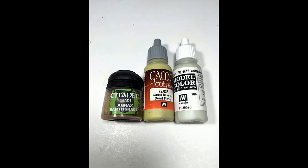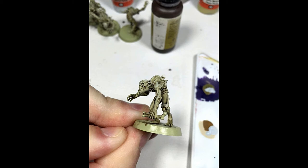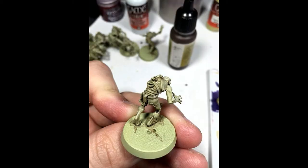Okay, so first off, I had already done a little bit of work to all 60 of the ghouls, so I'm just going to tell you guys what I did to get them to the point where you see them in the very first picture. I started off base coating everything with Dead Flesh, then I gave them a wash with Agrax Earthshade, then a heavy dry brush of Dead Flesh, and then a lighter dry brush of Green Grey.